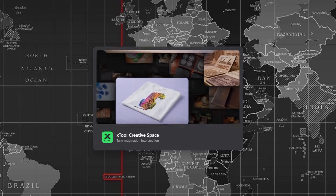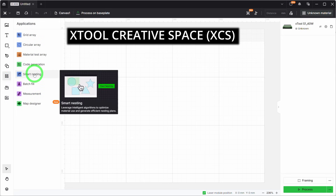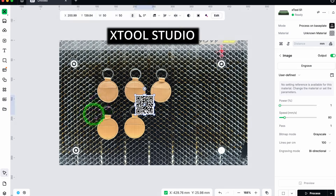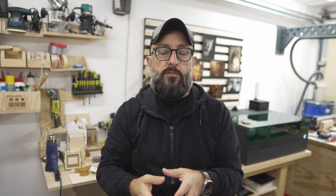And this is where things get interesting, because Batch Fill existed in XCS, but Studio takes that core idea and gives it a serious boost. The recognition feels sharper, the placement is smarter, and the whole process feels more modern. This is not just a repeat of an old feature — it is a hint as to where Xtool is going with Studio.